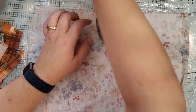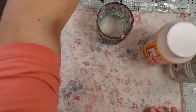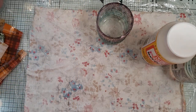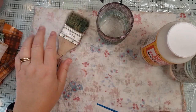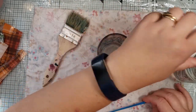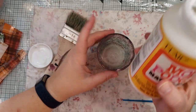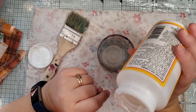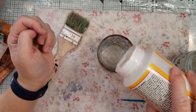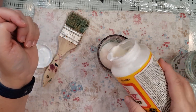So then the next thing we need is Mod Podge and water, something to stir it with, and an old brush you don't care about. This one's been used a few times — I don't usually like to clean out my brushes afterwards. Now when Gayle does it she does like a one-to-one ratio — one part Mod Podge, one part water. My Mod Podge is fairly thin compared to some others, so I'm doing kind of a two-to-one.